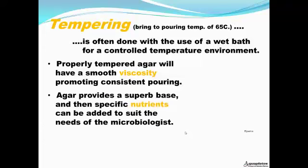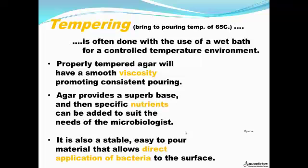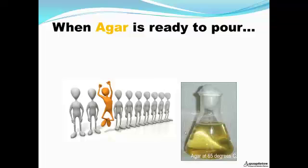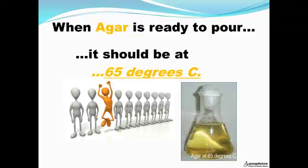Agar provides a superb base, and then specific nutrients can be added to suit the needs of the microbiologist. It is also a stable, easy-to-pour material that allows direct application of bacteria to the surface. In the plate you see here, we're using a technique called streaking to isolate individual strains of bacteria. When agar is ready to pour, it should be at about 65 degrees Celsius.